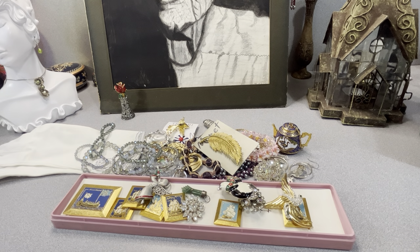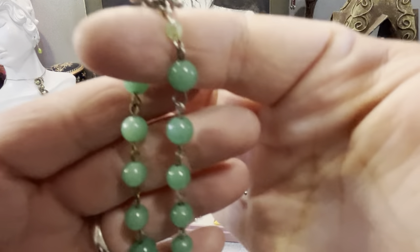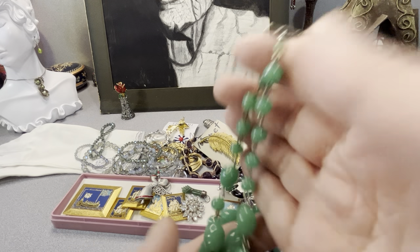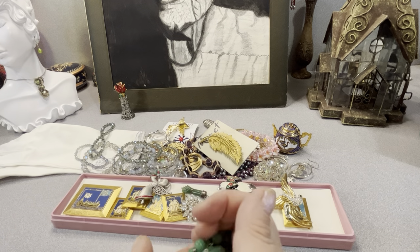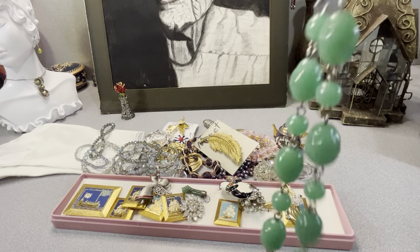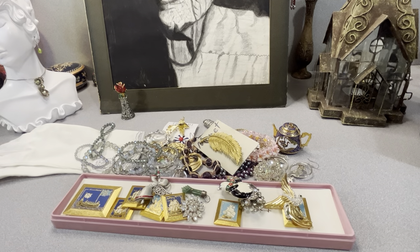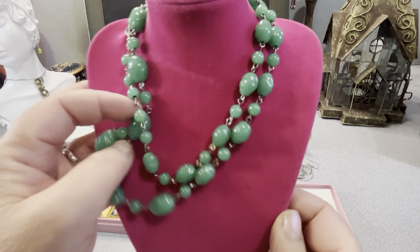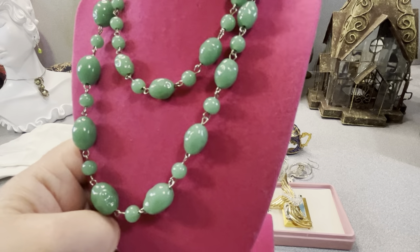This is what I believe to be pressed glass — not quite sure on exact dating. Let me show it close — we have a toggle. I don't know if it's sterling or not, but here's the glass. I'm going to call it pressed glass — I don't think it's any kind of stone. It's glass and it seems vintage. It sounds good too. It's strung on chain and it appears to be molded pressed glass.